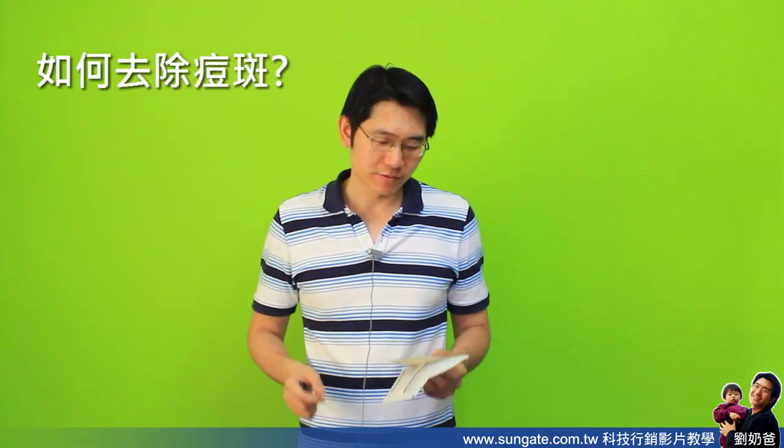今天要跟大家介绍的就是怎么样把脸上的痘痘去掉。因为在拍照的时候，我们平常可以用Photoshop软件把照片上的斑点轻松抹除掉。可是如果在摄影的时候呢，会非常的麻烦。事实上你就必须在自己的脸上下功夫，第一个就是早睡早起，让自己不要长痘痘。